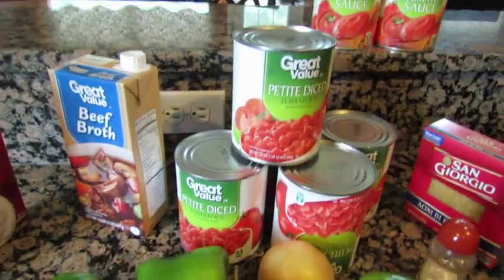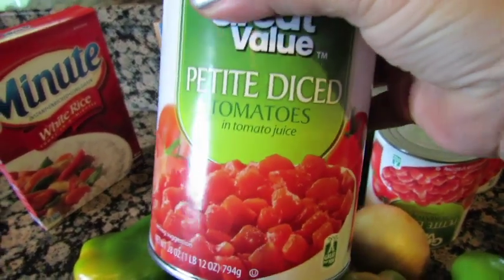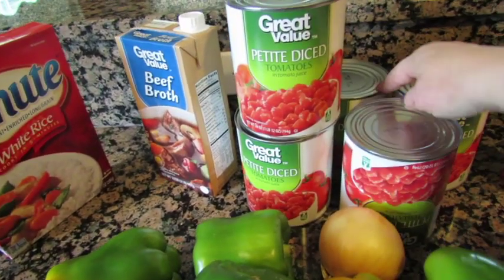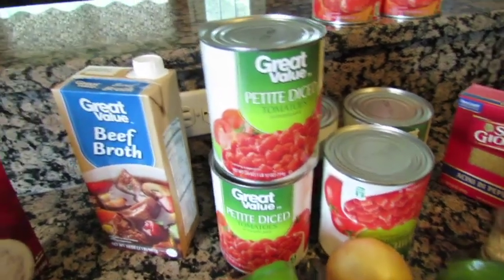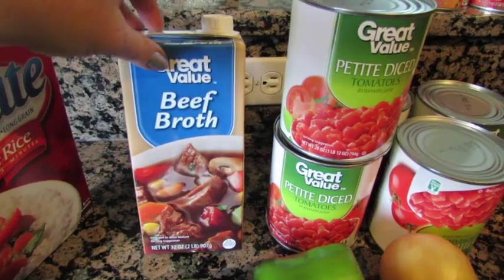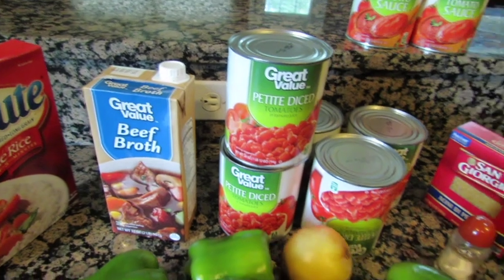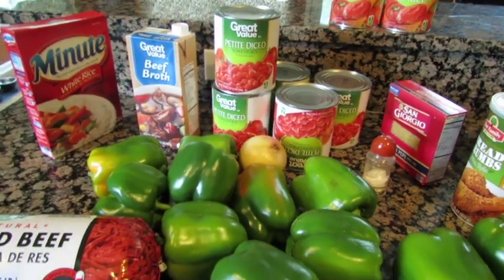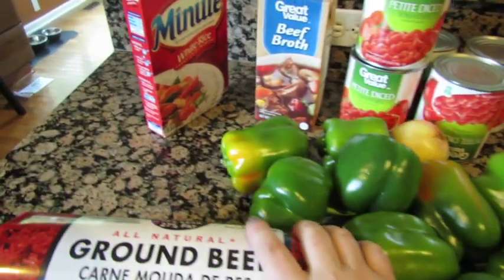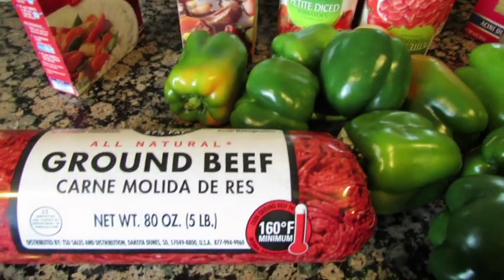If you don't want noodles in your soup you can use rice instead, but I put rice inside the meatballs like you do for stuffed peppers and I prefer noodles for the soup itself. You can use whole tomatoes or petite diced tomatoes — I have five cans. I also have beef broth, or you can use bouillon cubes or fresh stock. An onion is optional too, but onions make everything taste better.